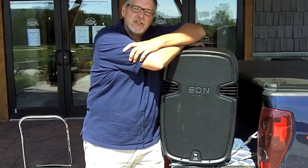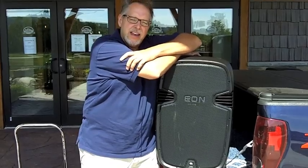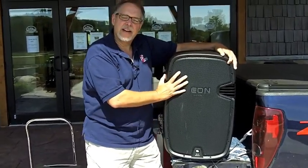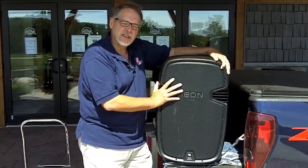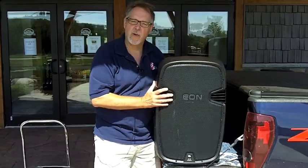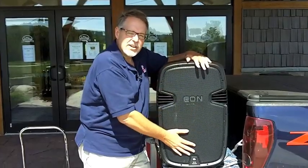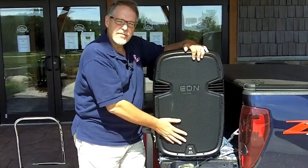We will be using these JBL 515 XT speakers. This is a lightweight speaker from JBL — they've had it out for about a year. It's become very popular with small bands and DJs, basically because it's very lightweight at 32.5 pounds. It's a total of 625 watts: 100 to the top, 525 to the bottom.